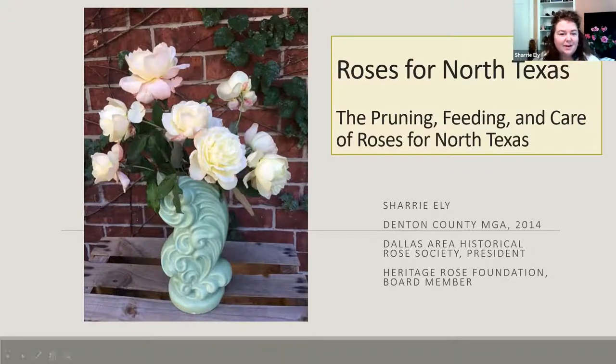As Catherine said, I've been a Master Gardener for Denton County since my intern year in 2014. I'm happy to be a board member with the Heritage Rose Foundation, which is a group of rose enthusiasts from around the world. I've been a member of the Dallas Area Historical Rose Society for about 10 years. I've always liked history — not just of roses, but of other plants in my gardens. I like to hear about how they're collected, hybridized, and where they come from.